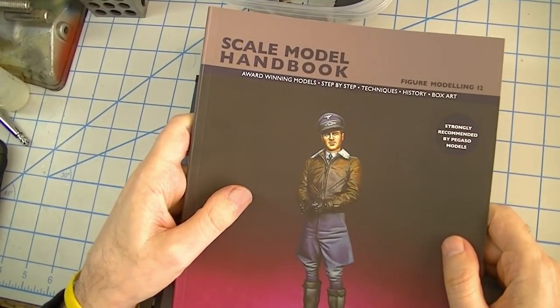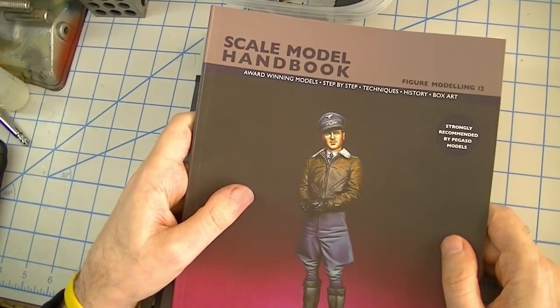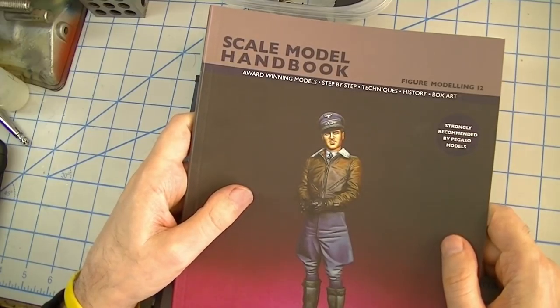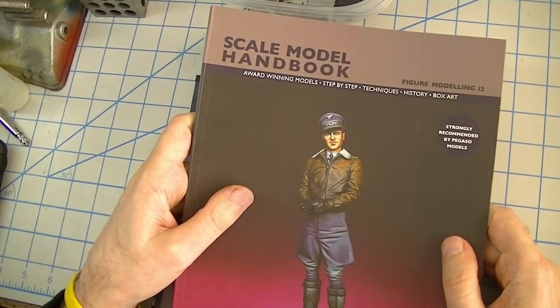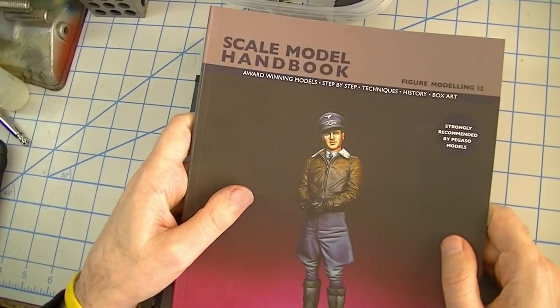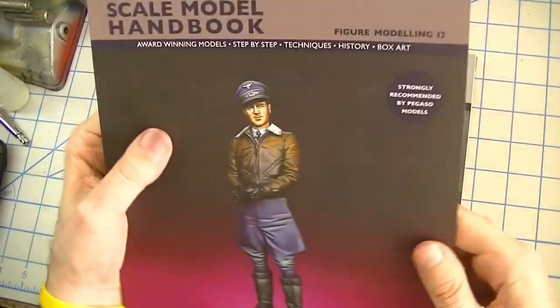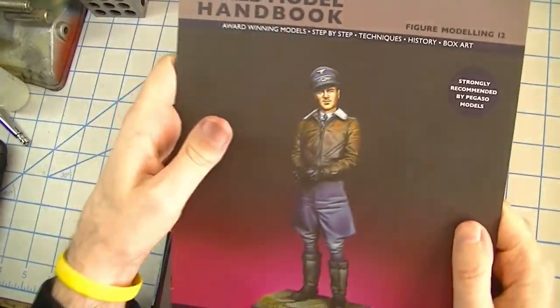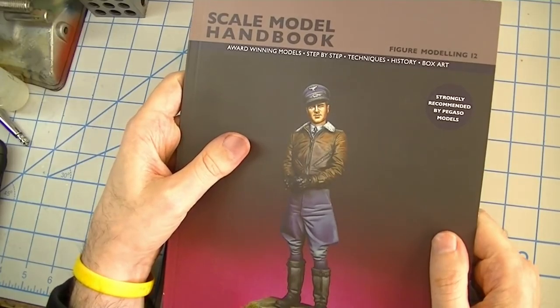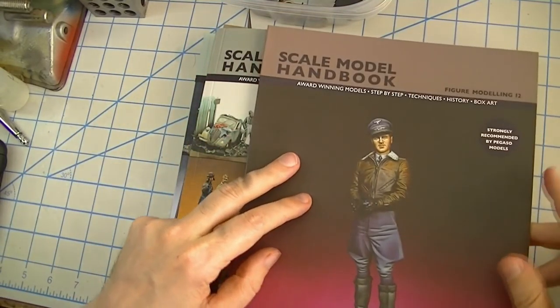One beef that I have with a lot of these publications that purport to be how-to or step-by-step is that the photography is just not really that good or close enough, or broken down into enough steps to really tell you everything that you need to know. And these are not perfect — there are quite a few articles where I wish there were more steps included — but they really are pretty good overall.